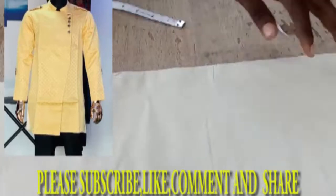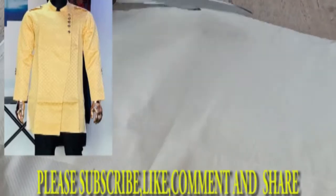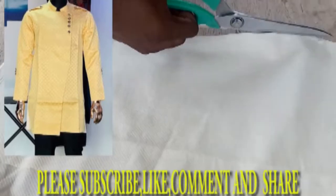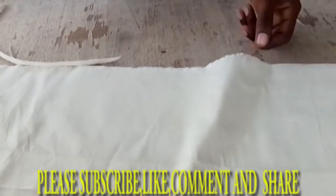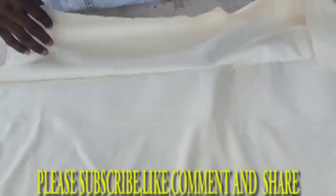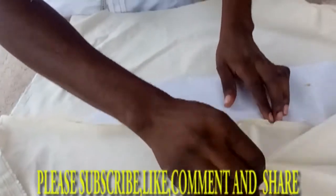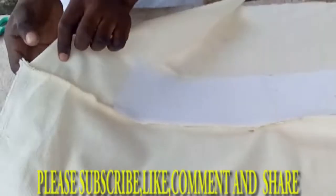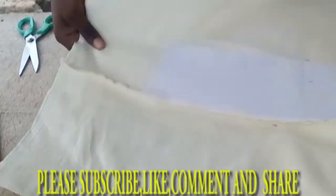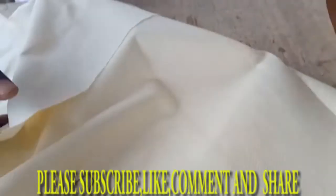When you look at the senator, there's a curve in front — that's the curve we're doing. You apply fuse or stiffener at the front side of the senator — that's the left side. You fold this part, pull it, then iron it.